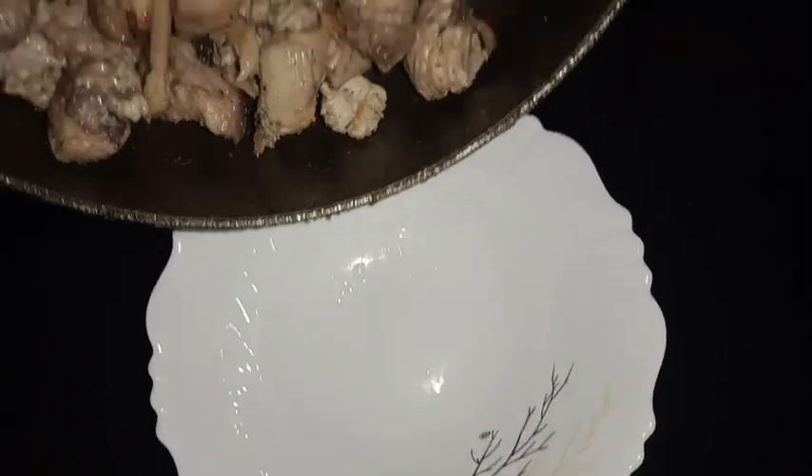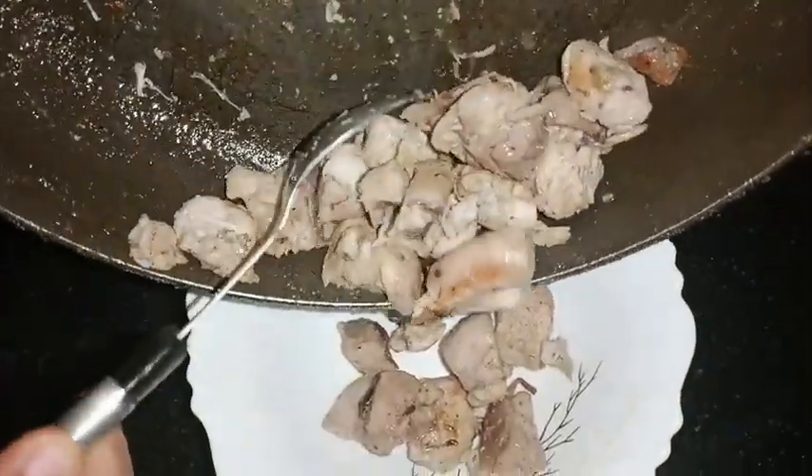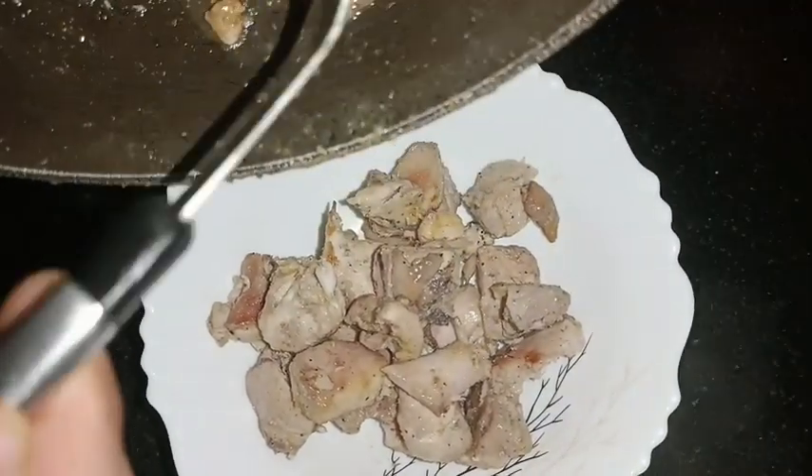Add salt. Olive oil can also be substituted with butter. No masala needed.